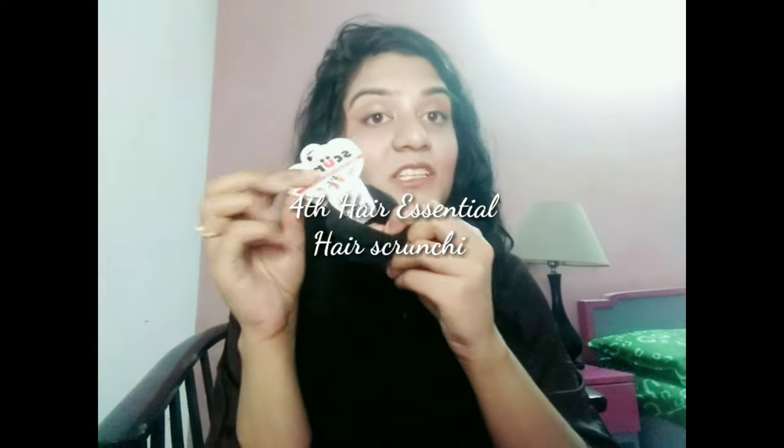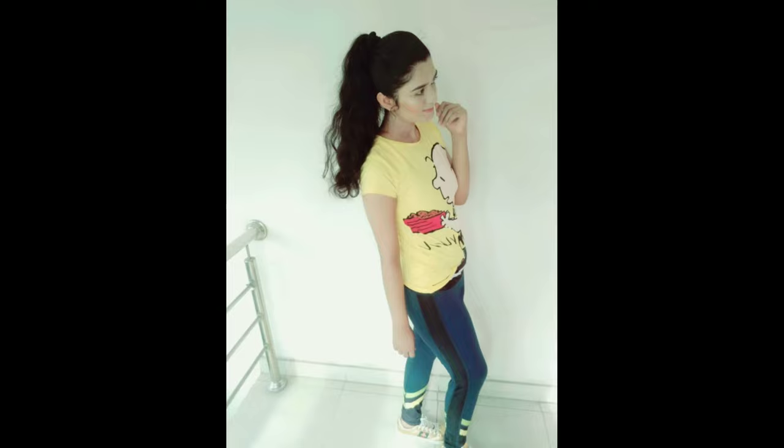My next essential is this set of scrunchies. It is very helpful and you should buy them in neutral colors so they work with all dresses. Whenever you feel like tying your hair in a pony or braid — like this high pony style — you can easily use these. The most important advantage of scrunchies is that they will not put a crease in your hair.